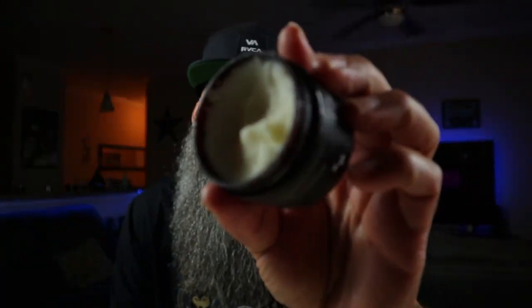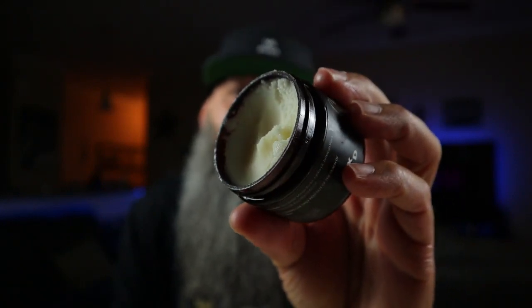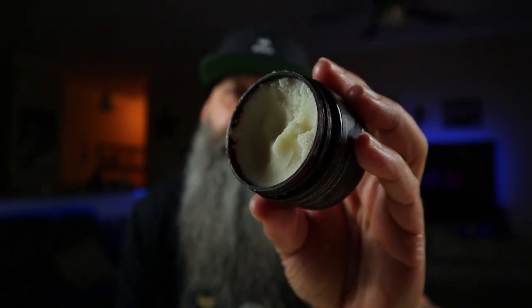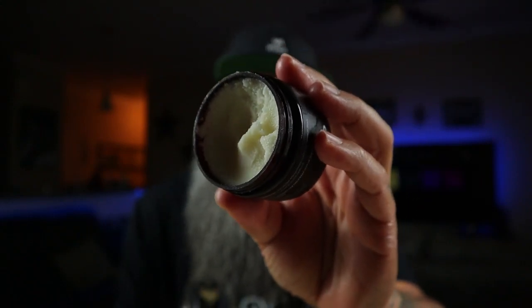When the beard butters are thicker like that, what I've noticed is it keeps my beard more moisturized throughout the whole night, and when I wake up in the morning it's super soft. A lot of beard butters don't do that — you put them in your beard and they seem like they're gone within a couple hours. When they're nice and thick like that, they pretty much last all night long. When you wake up you can still tell the beard butter is in your beard. You feel like you got your money's worth, and that's the most important part to me.